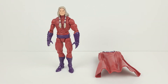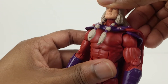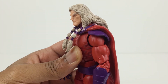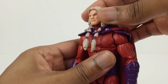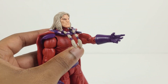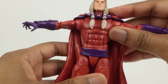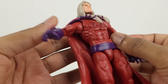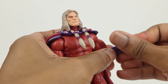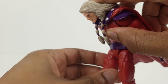Let's now have a look at the articulation. The head moves up just a little, that's how far he can look down, and he can look side to side just a little. The head can tilt but not much. The arms can do a full rotation if you remove the cape — they raise up that much. There's a bicep swivel and double-jointed elbows.